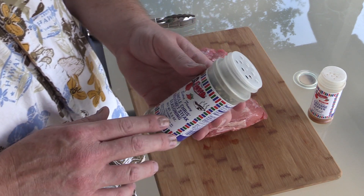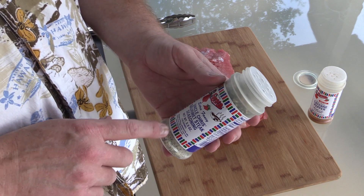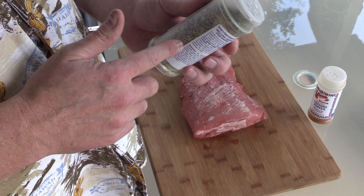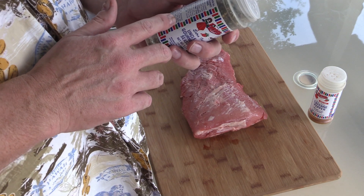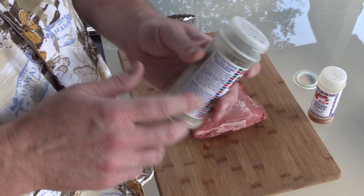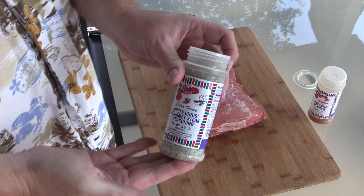Salt and pepper even work on this. This has a bunch of stuff in it though — it's got your garlic, your salt, your pepper, a little lemon in there, some green bell peppers chopped up and dried in there, onion, and even got a little butter flavor in there. Anyway, it's pretty good stuff. We like it down here in Texas.